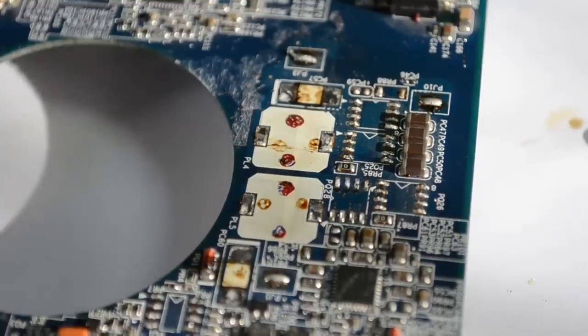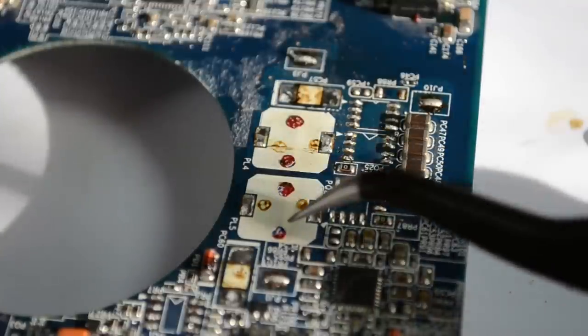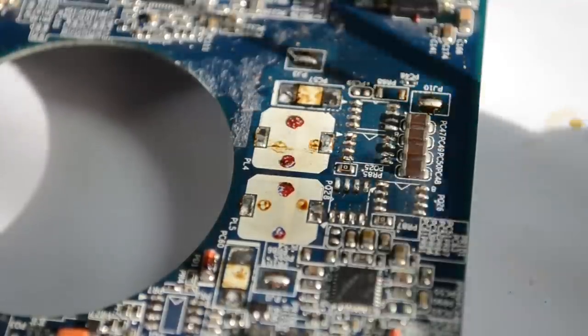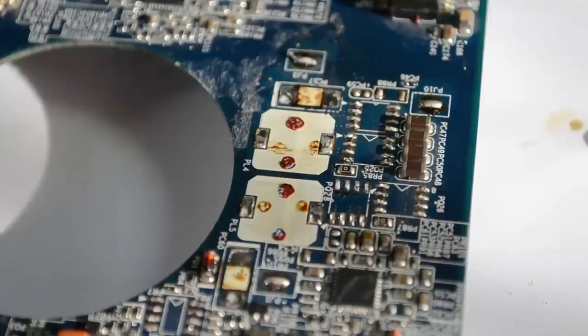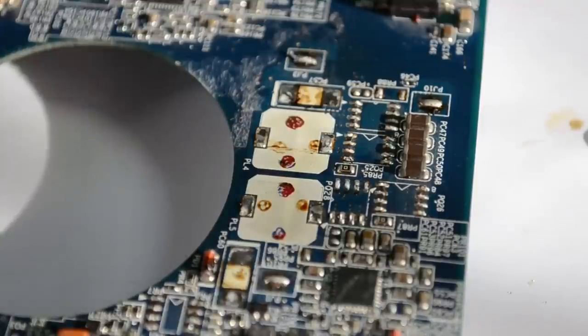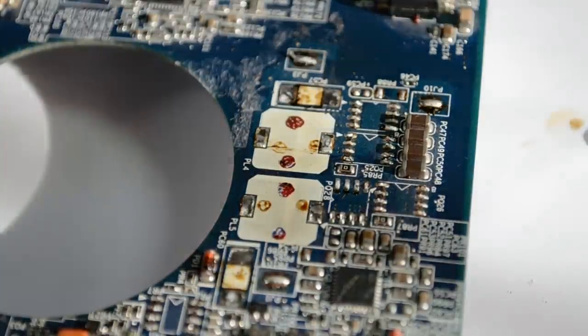In most cases SMD components won't easily come off the PCB because they also have some glue to keep them stuck. Like underneath these two inductors we can see these small blobs of red adhesive. That adhesive is used during the surface mount assembly process because this board has a double-sided load, meaning components on top and bottom side as well. When placing the components this red adhesive keeps them in place when the board is flipped over to place components on the other side. Don't worry too much about that because the glue also softens when you heat the components for removal.